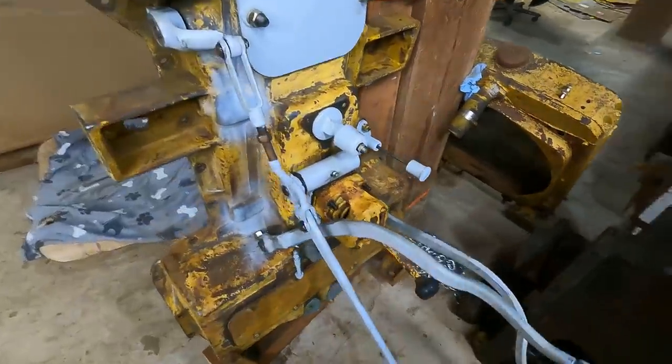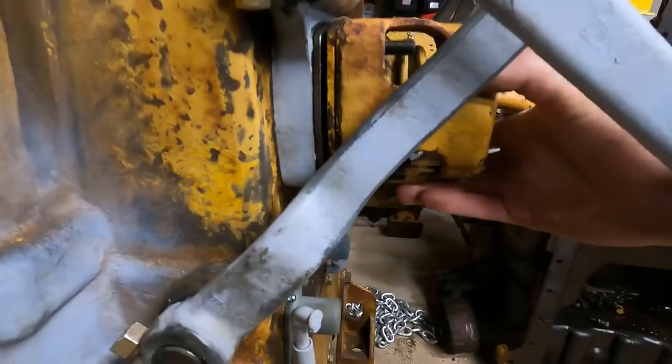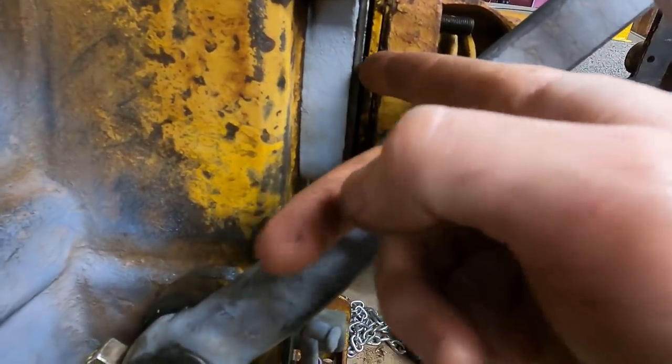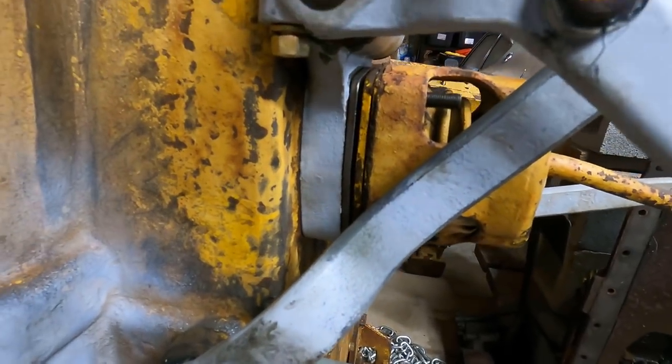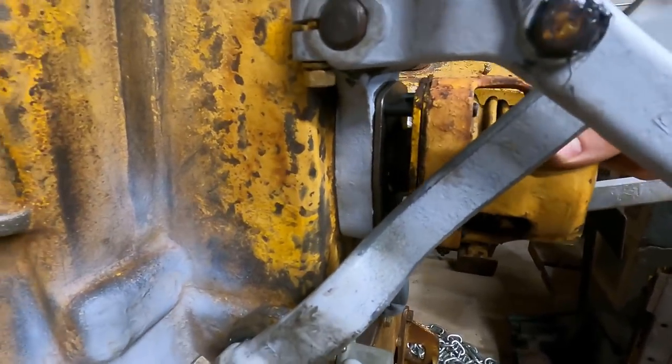The one thing I keep forgetting to do first is I've got to rebuild the shifter. Before I do that, it looks like one, two, three, four gaskets I'm going to have to make up here. I could use RTV, but I have a feeling I'm going to be taking this off again.